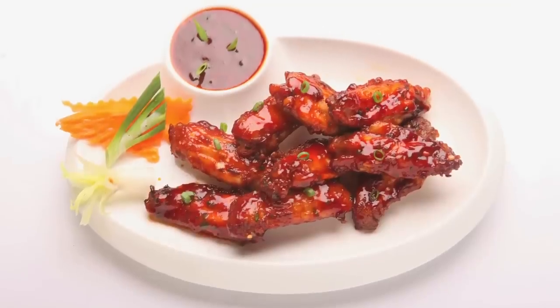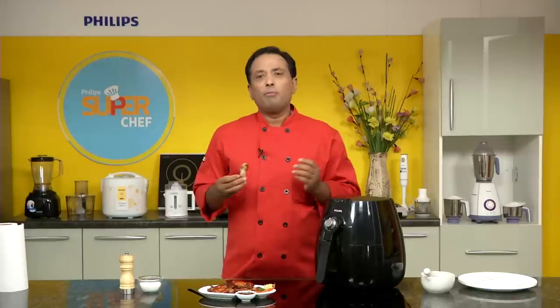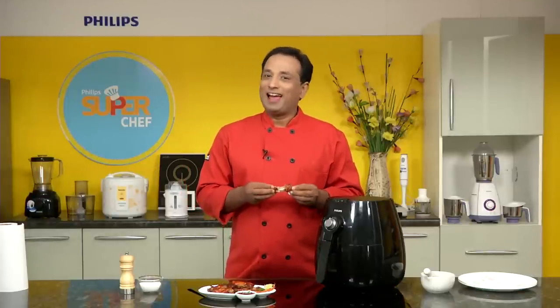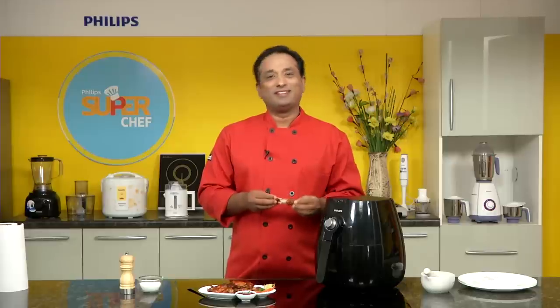Dear friends, I hope you enjoyed making these awesome chicken wings using our Philips air fryer. We're going to make many more recipes using technology, especially the Philips air fryer. If you have any questions or doubts, you can always write to me on my Facebook page. Keep cooking, have fun with technology — thank you, innovation, and you, Philips!